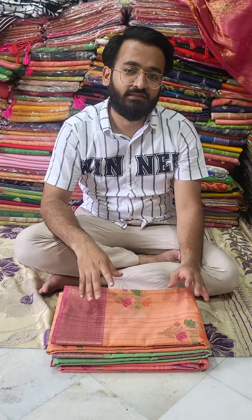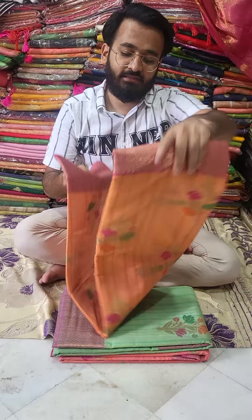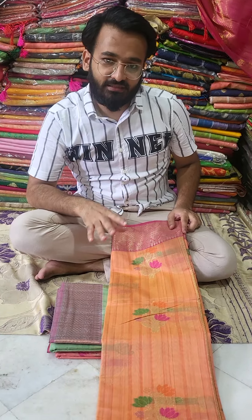Hi everyone, welcome to Unique Thread Sarees, this is Nasir. As everybody was requesting, bring something unique, bring something exclusive. With our video series, we are showing set-wise, showing only exclusive products. What we have bought for you is this Desi Tassar. Desi Tassar is originated and manufactured only in India.